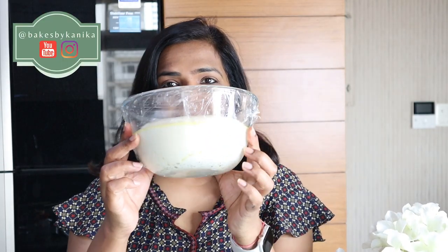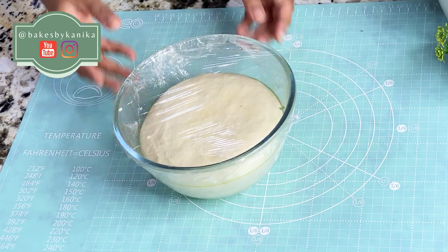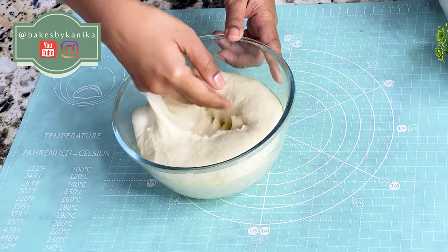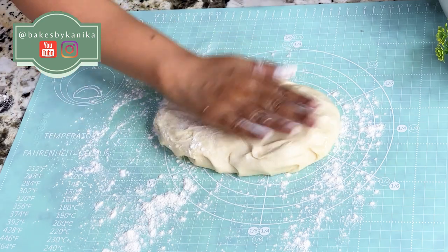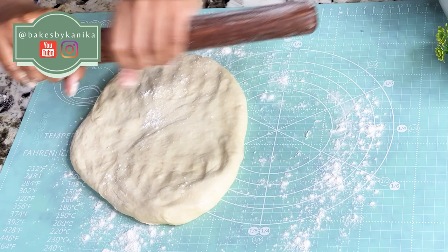After about 1.5 hours, when the dough is fully proofed and double in size, we will remove it from the container and degas it — that is, punch it down. Then we will roll it out flat with a rolling pin.